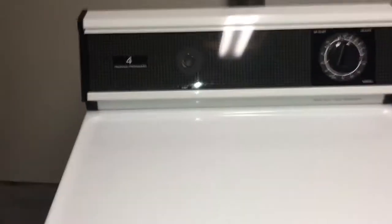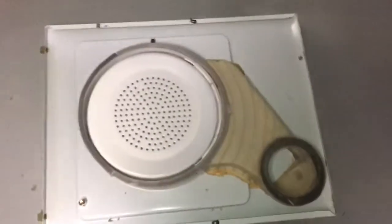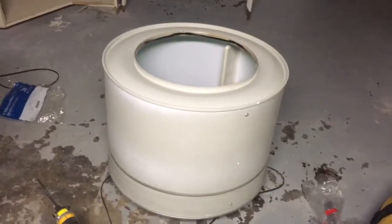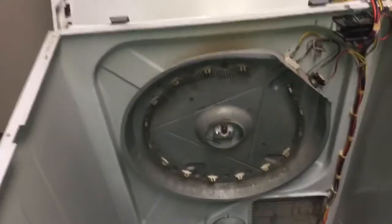Hello, my name is Hamid. Today I'm working on this dryer — my customer called me for maintenance and she was also complaining about getting rusty stuff on her clothes, or the clothes were looking like they had burnt spots on them. I opened it apart, vacuumed everything, and everything is working fine now.